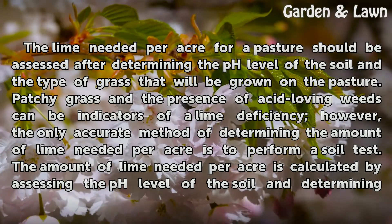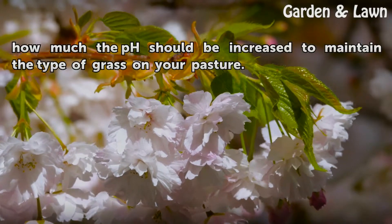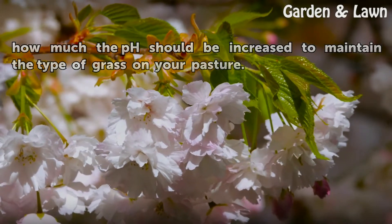The amount of lime needed per acre is calculated by assessing the pH level of the soil and determining how much the pH should be increased to maintain the type of grass on your pasture.